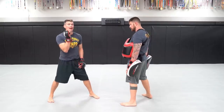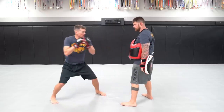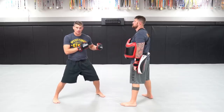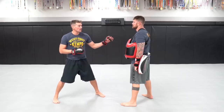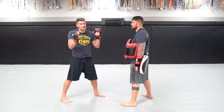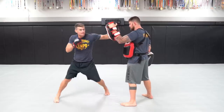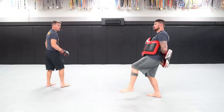My first technique is going to be a right hand or left hand, whatever side you have forward at the time. The right hand can go to the body or to the head. Second technique is going to set up my good lead hand hook. I'm going to go to the body, then back up to the head. I like to keep my guy guessing — I work up and down my partner's body. Right hand to the body, coming up with the lead hand hook to the head, then coming right back with a back leg roundhouse kick.